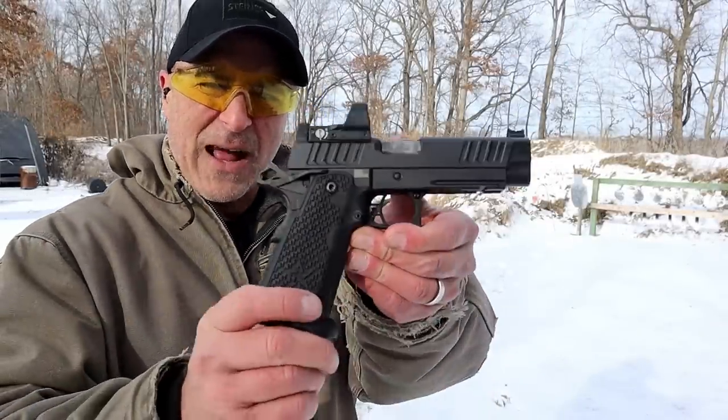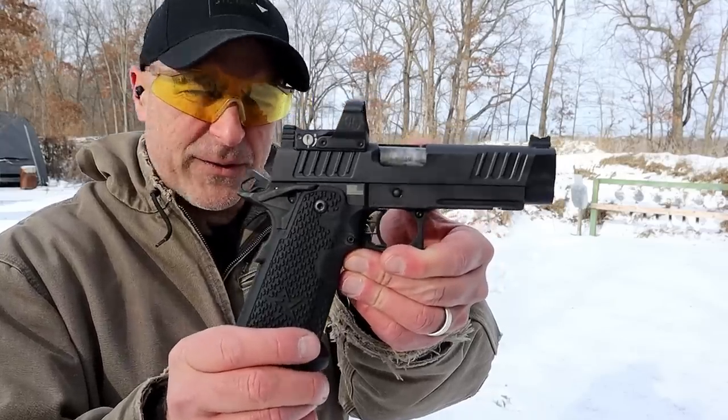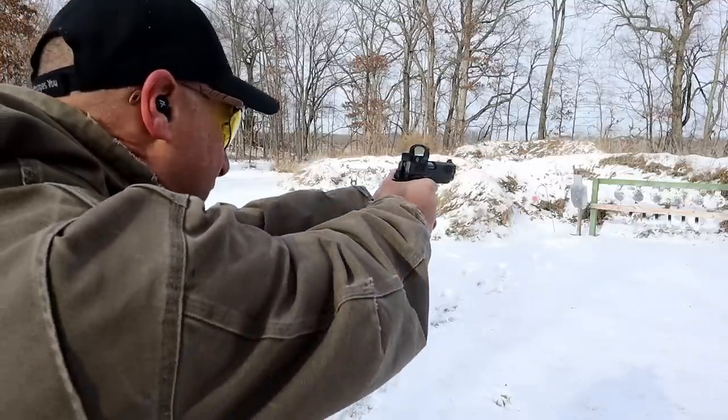Hey there friends, thanks for checking in. At the range we've got the Staccato P-DPO Dawson Precision Optics. Let's go ahead and take a few shots and we'll talk more about this very popular handgun.